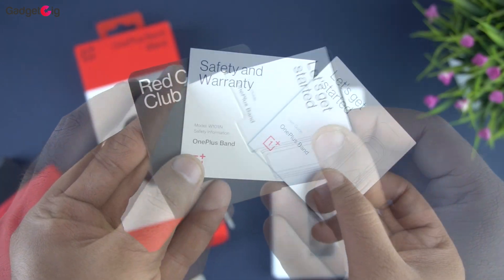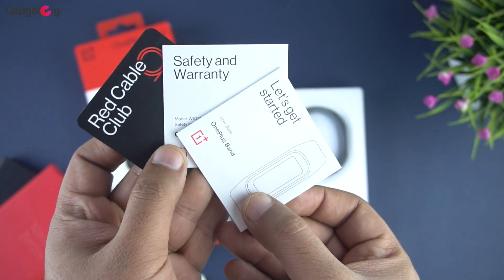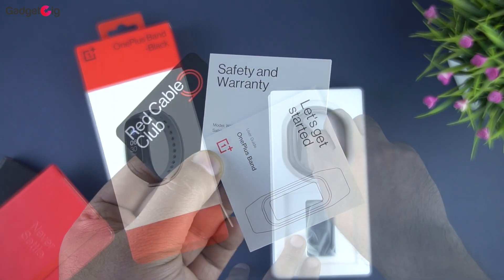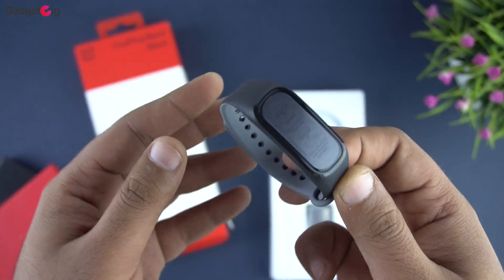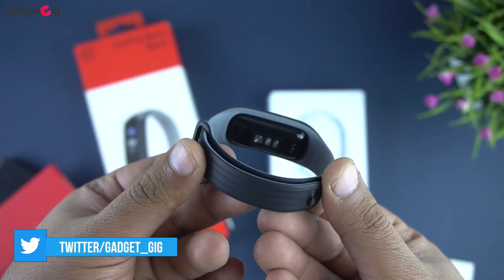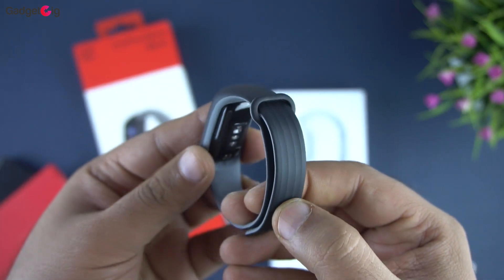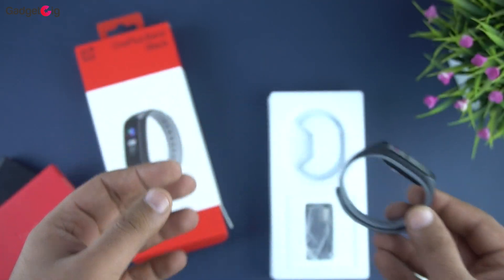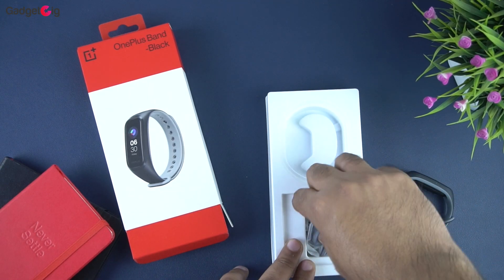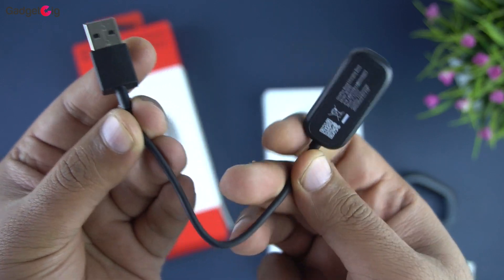First we have an envelope containing documentation such as the invitation to the Red Cable Club, warranty details, and the user guide. And here we have the fitness band itself. My first impression is that it looks very similar to any other fitness tracker in this price range, but the build quality and design looks good, especially this dual color band. Let's see what else we have in the box.